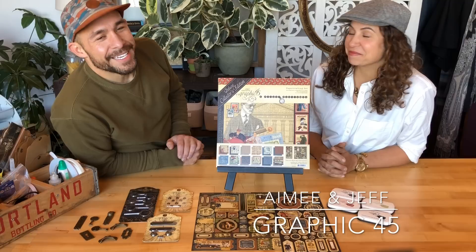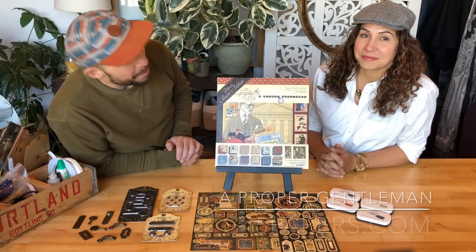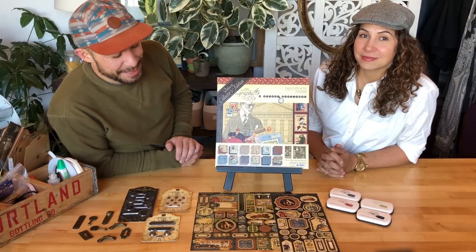Welcome to the Graphic 45 office. I'm Amy, and I'm Jeff. We are here with our latest Deluxe Collector's Edition of Proper Gentleman. Come on in and we'll take a closer look and give you a little tour.